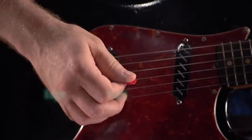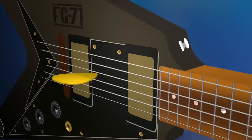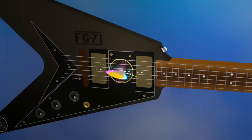The most common edge picking approach is the leading edge style, where the thumbnail edge plays the downstroke, and the palm edge plays the upstroke. The trailing edge style is the inverse — the palm edge plays the downstroke, and the thumbnail edge plays the upstroke. We arrived at these terms by thinking of the guitar like a plane, and the pick as a wing, with leading and trailing edges. Leading edge just means thumbnail edge downstrokes, and trailing edge means palm edge downstrokes.